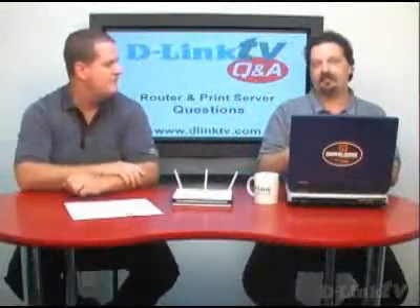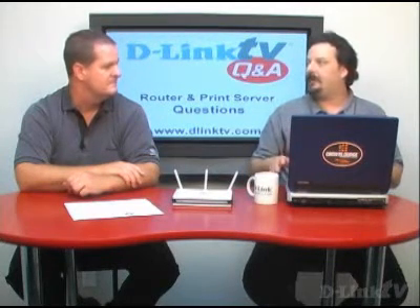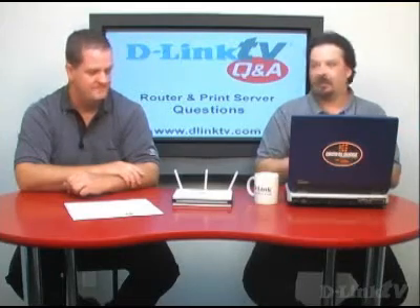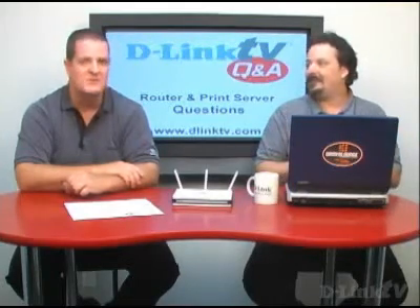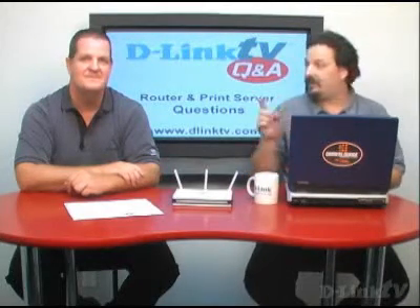Computers can connect either wired or wirelessly through your router and then get to the print server, which just shows up on your network as a network device. If you had a wireless laptop, you would connect to the router, which would talk to the print server, because the router puts you on your home network. Once connected to your home network, you can get to your DPR-1260 print server — or even a DNS-323 storage device. You can use your wireless router to connect to your wireless print server; it doesn't have to be a direct connect to the laptop.